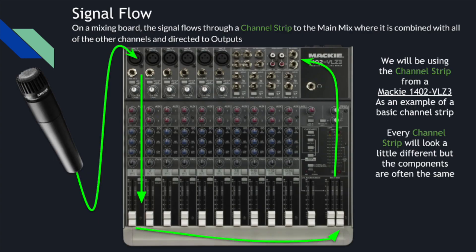Now, signal flow. I've created a diagram here to show you where the sound goes in a mixing board. The signal comes from the microphone into the input on a channel strip, moves through all of the processes vertically down the board, then gets combined with all of the other channels and directed to an output — we call that an output bus. A bus contains lots of sources. From our outputs, we get line-level signal, which means before we can plug into a speaker, we'll need to go into an amplifier.